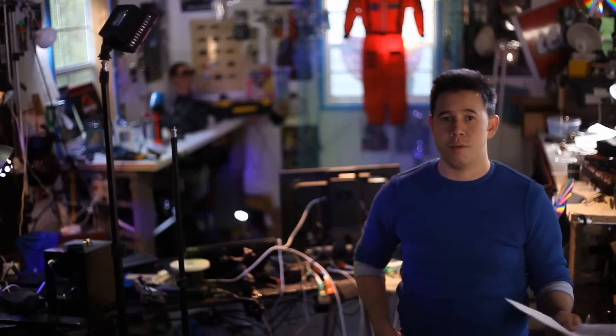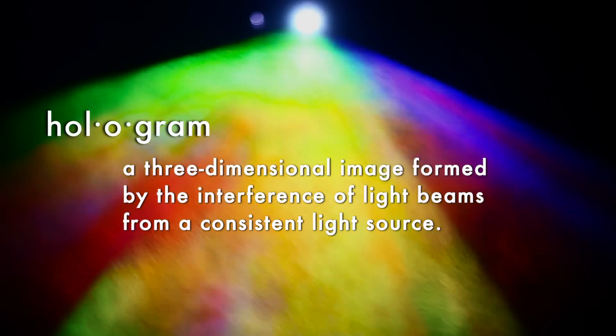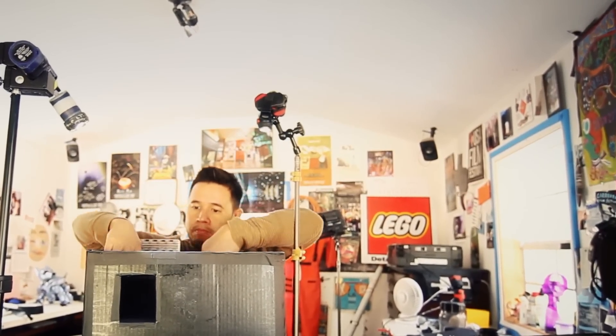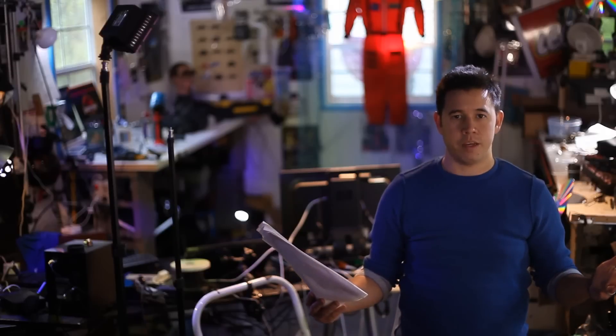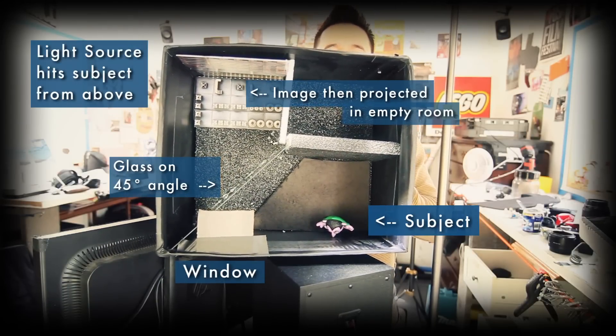Let's get to it and try to make some holograms, or at least create the illusion of a hologram. The classic technique called the Pepper's Ghost technique has been used since the late 1500s. You create the illusion of someone in a room that's not there, kind of like a ghost-like figure. It felt like I was making a diorama — it was so easy but so cool. I recommend if you've got kids, or if you just like doing stuff like this, go for it. It was fun.